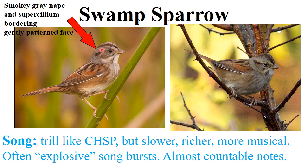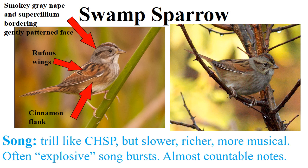Looking at the head, the first thing I notice is a very smoky gray color to the nape as well as the supercilium, and these are bordering a somewhat gently patterned face. Notice we don't have a dark mustache — not much of that mask look we saw on the clay-colored sparrow. The wings on the swamp sparrow are a rufousy red, a reddish ruddy color, seen on both individuals. Another thing to notice is the very warm cinnamon flank near the thigh area.